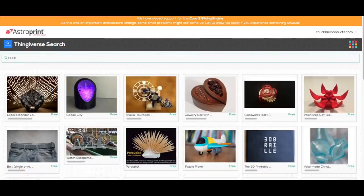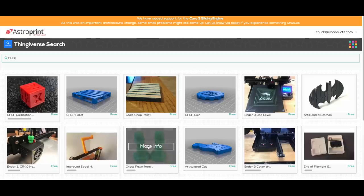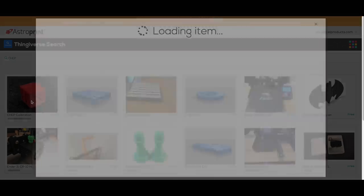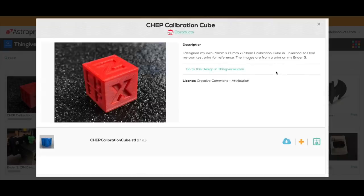That's the hardest part, because from there you can use apps like the Thingiverse app or the My Mini Factory app and search for whatever you want to print. Once you find it you can download it, add it to your files in the cloud, or just print it. And you can do this from your phone, from your iPad, or from the desktop.